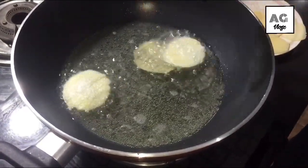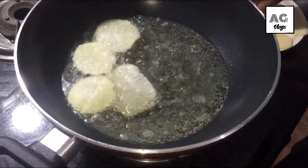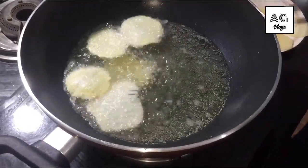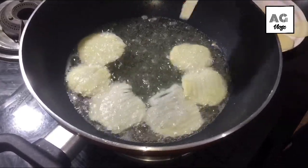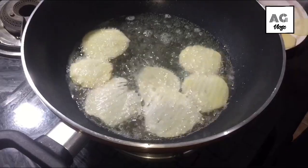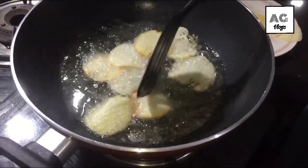The potatoes will be crispy, so it will be crispy. Let's put the cheese in here.